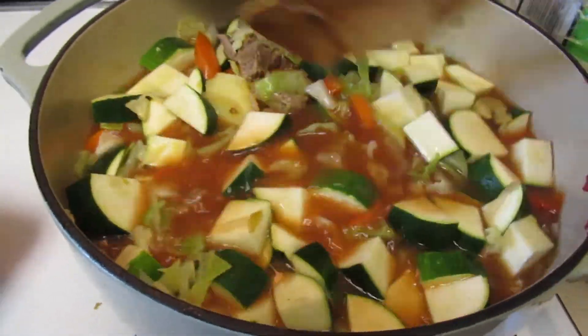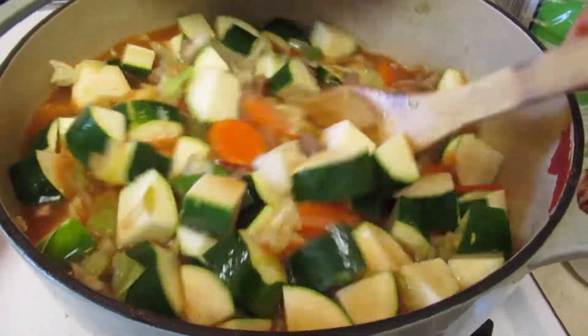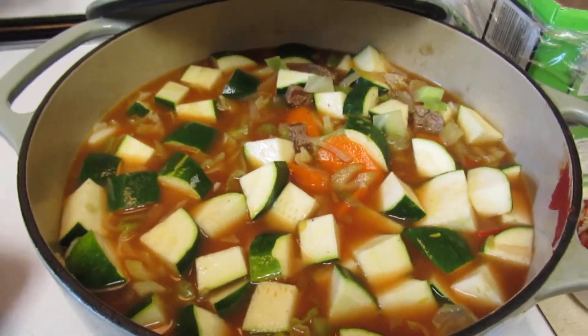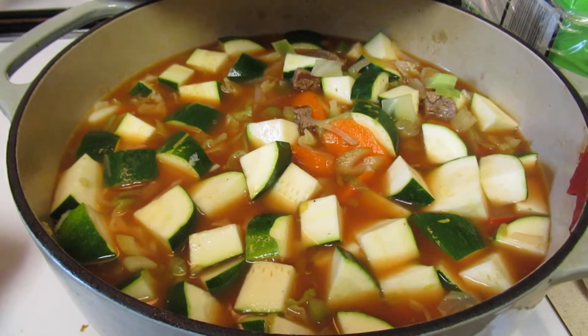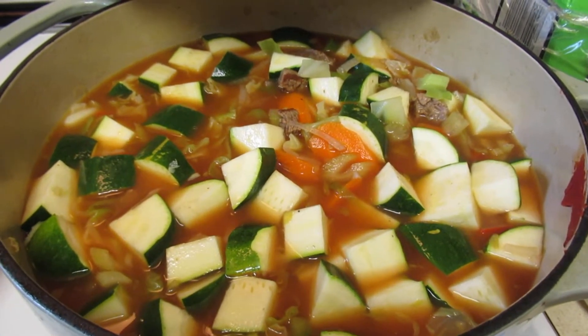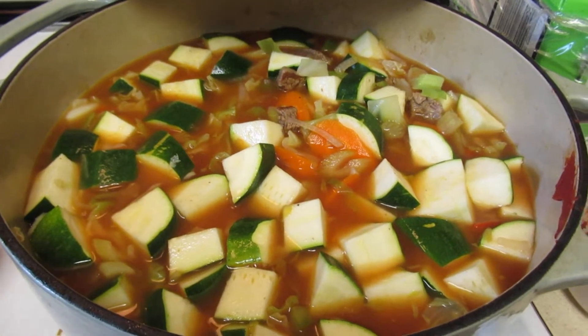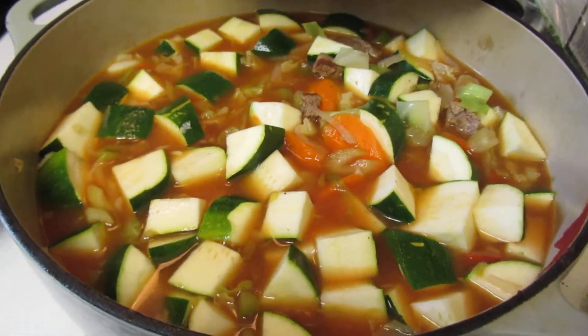At this point, if I wanted to, I can add a marinade sauce. My marinade sauce includes cremini mushrooms, zucchini, and eggplant, which gives it a nice rich flavor. If you want to add that to it, you can.